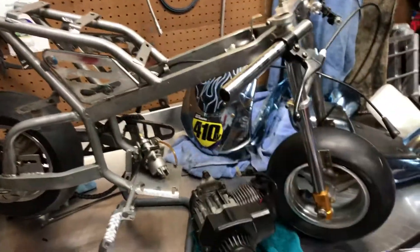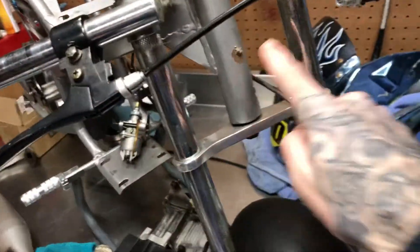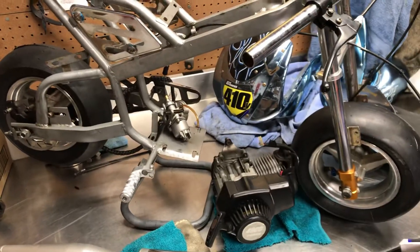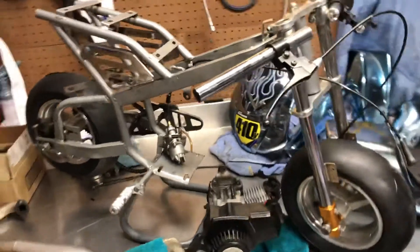Figured I'd powder coat the frame, clean up everything, throw it back together nice and neat. Put some new brake pads in the caliper because I'm pretty sure they're missing in the rear. Front brakes are on there. Maybe throw some trick rotors on there. I just need to weld the bracket that holds the front of the nose on. Check out the flames I did — hand drawn. My old graphics, 410Y — used to be an amateur youth rider, that's what the Y stands for.